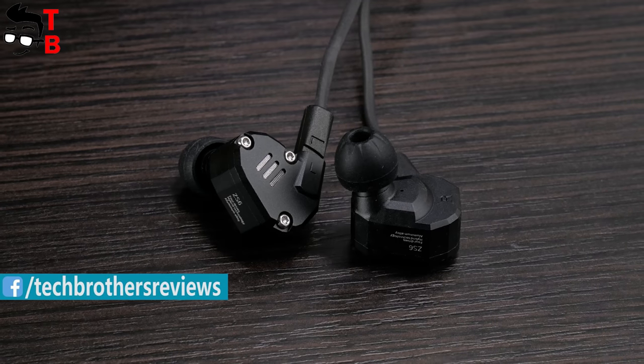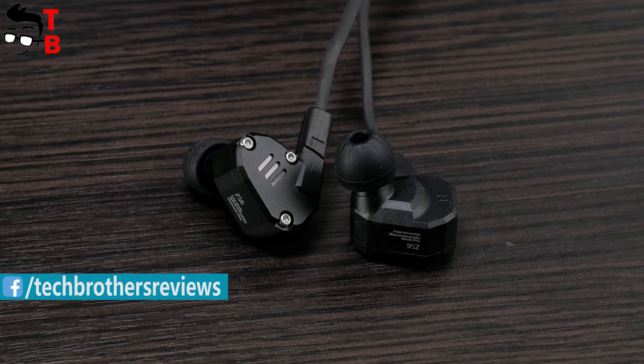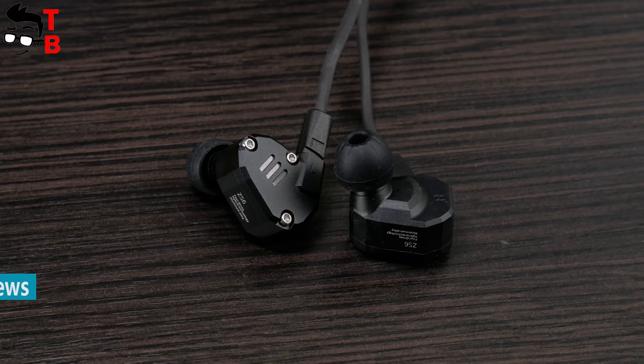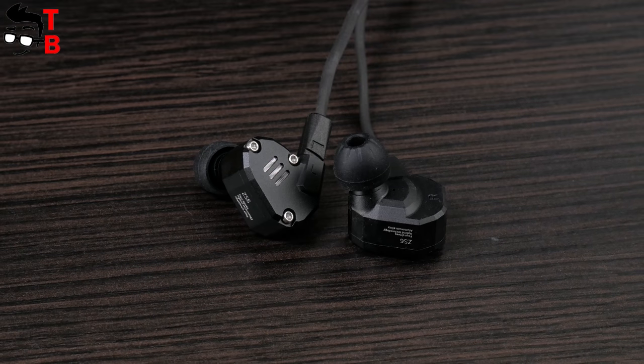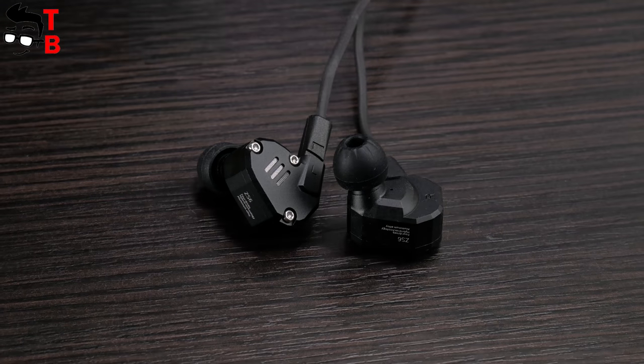The new model is called KZZS6. They come with 4 drivers, detachable wires, very interesting design and good specifications. So let's start the review with unboxing.